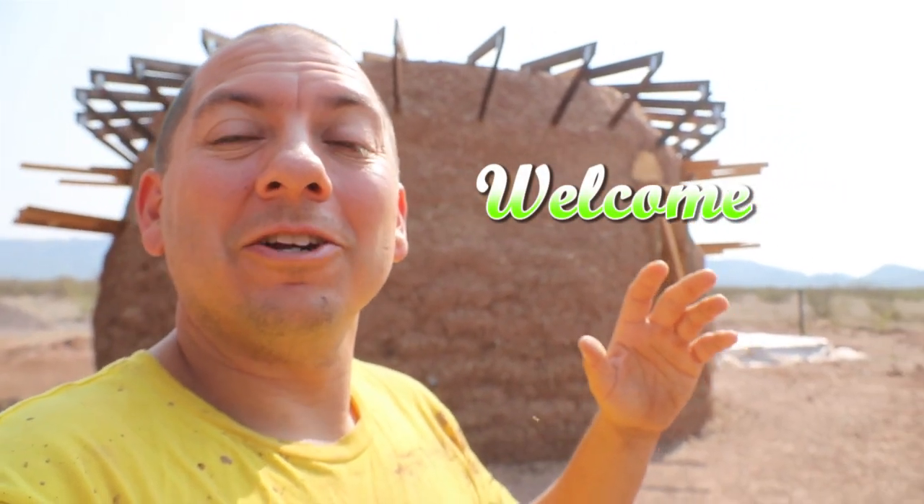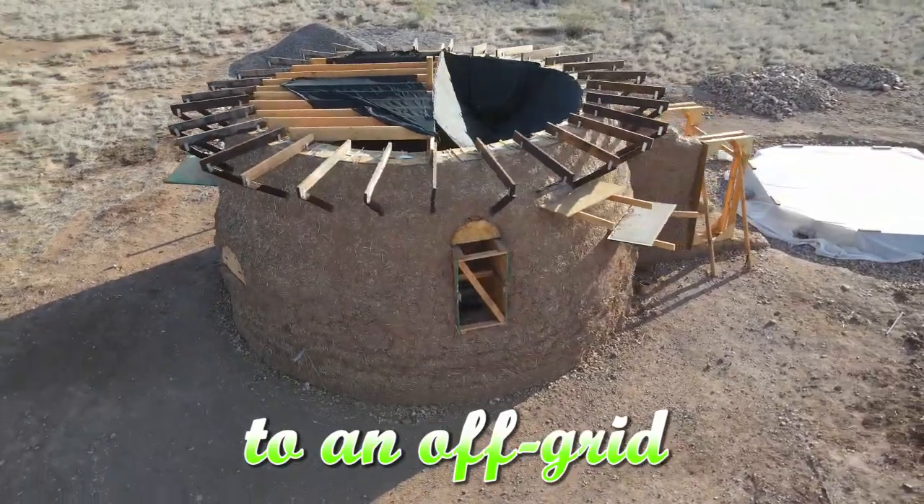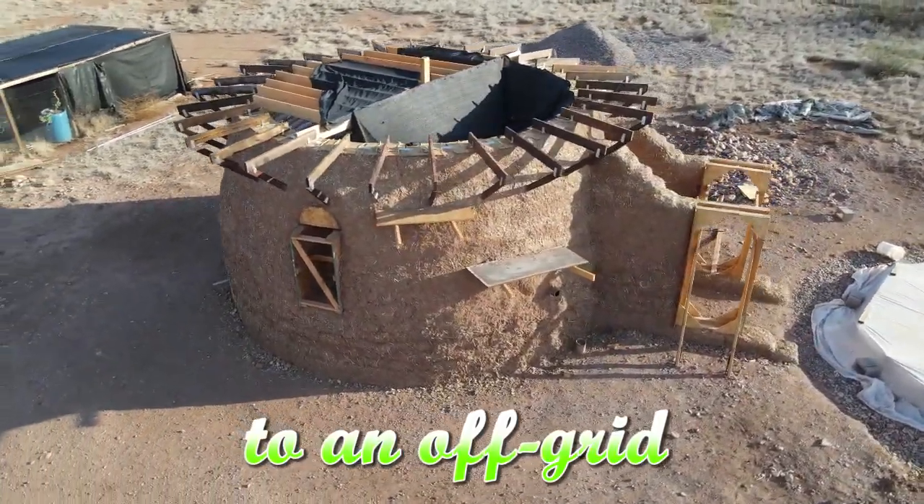How's it going everyone? You're watching the Green Dream Project. Now if you caught our last episode, you know we finished the cob on the outside of the earthbag dome.